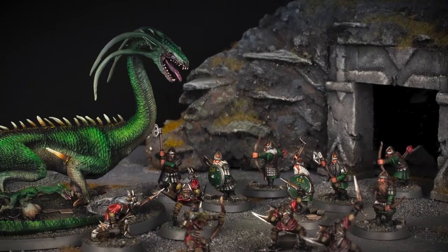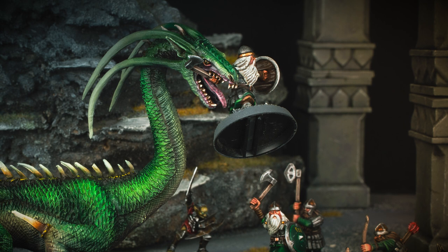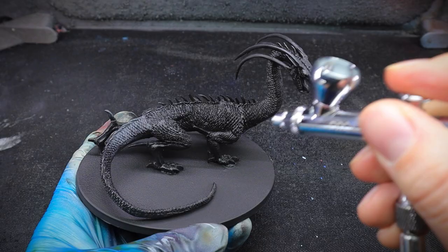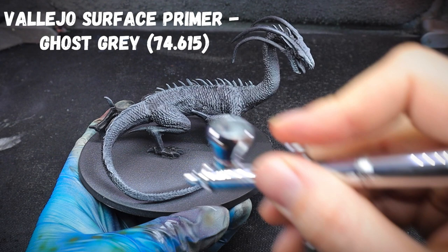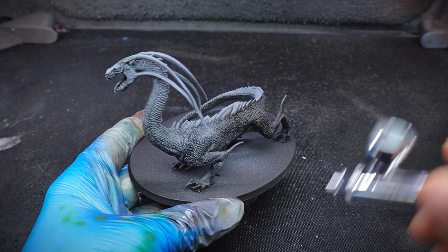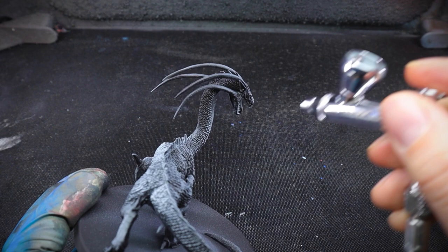If you are a dwarf from Middle-earth then you may not be too fond of this video, because today we're painting a cave drake. This is a really cool model and I wanted it for such a long time, but when I received it and it was fine cast, it was a little bit rubbish. The cast is not great and there was a horrendous mold line towards the base of the tail, but I thought hey ho, it's a dragon — it gets into scuffs and dwarfs are yanking its tail and trying to chop it off, so I left it as it was.